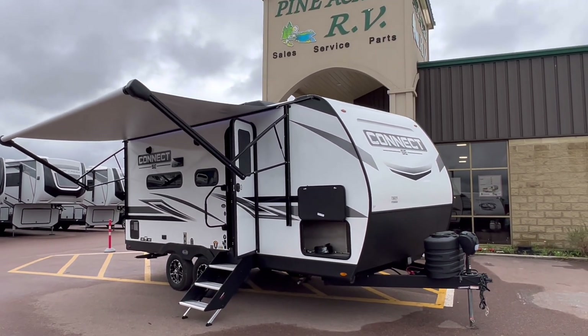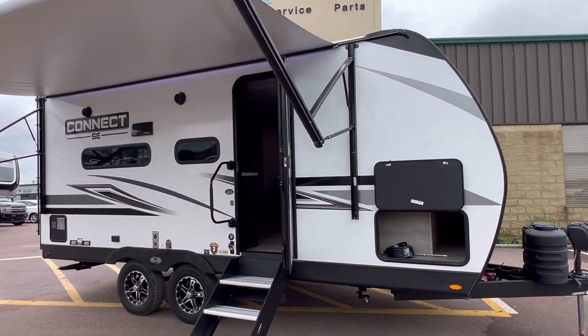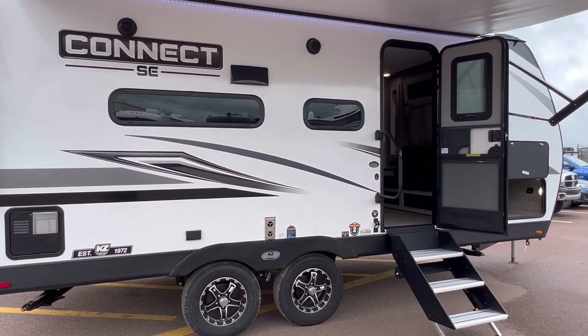Hey everyone! Pine Acres RV here in Moncton, coming to you with a very fresh arrival. It is a 2023 Connect SE. Model number is 191MB SE.